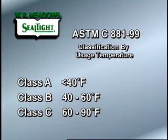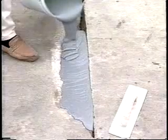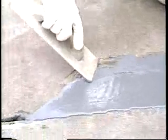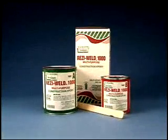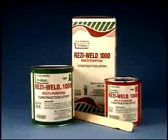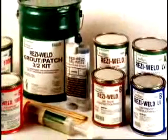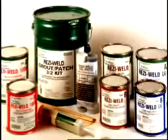Resi-Weld 1000 and Gel Paste have been independently tested to the requirements of ASTM C881-99 Type 1, 2, 4, and 5, Grade 1 or 2, Class B or C, and they exceed the standard's requirements. Both products have a contractor-friendly 1-to-1 mix ratio by volume and are color-coded to ensure proper mixing. This full line of epoxies is available in a unique self-contained mixing package and unitized cartridge system for easy job site mixing.